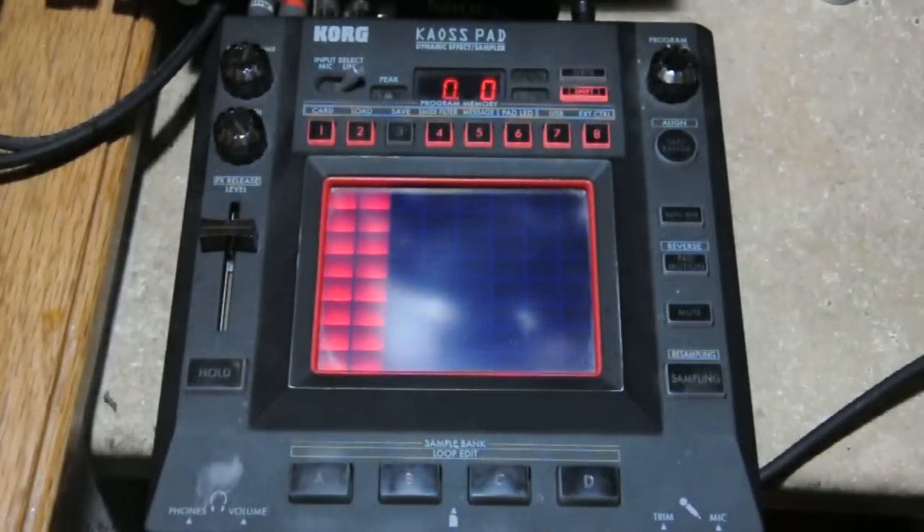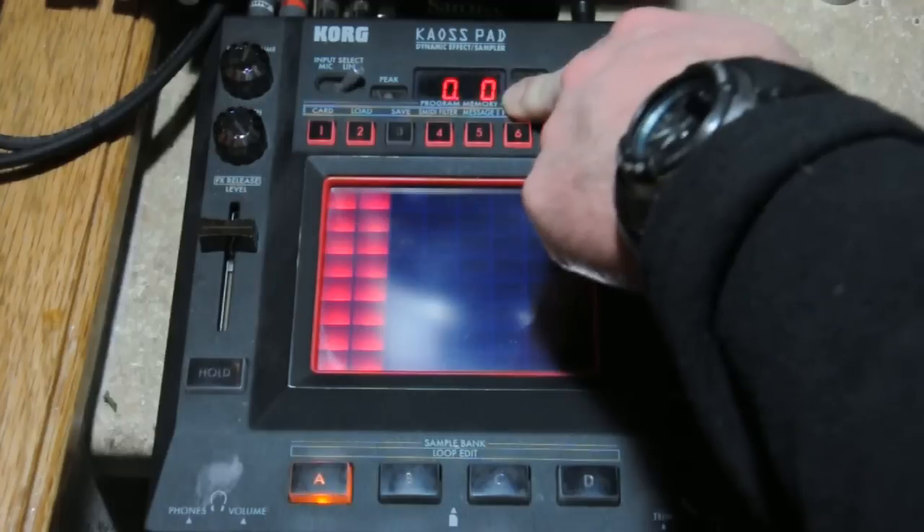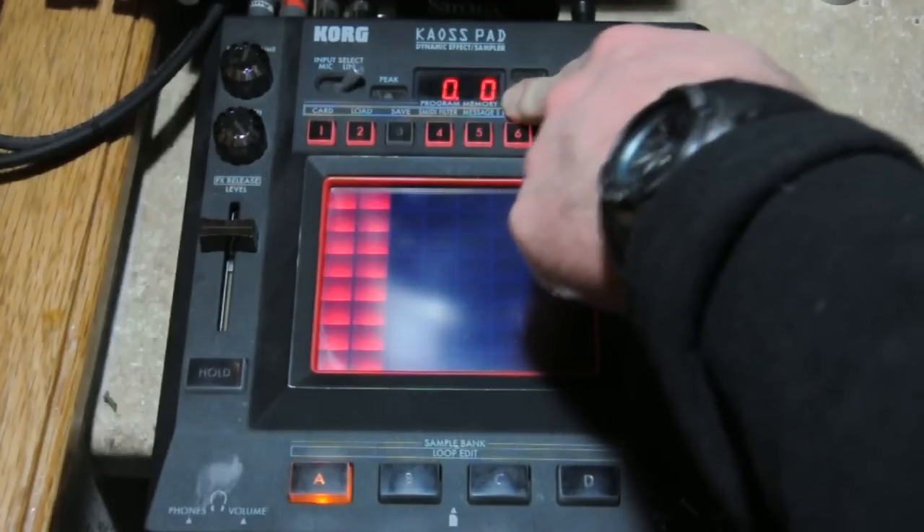In this video I'm going to show you how to chop and slice samples. I have a sample loaded up here in sample bake A. You'll see these two flashing zeros here at the top, and what those indicate basically is where the sample starts.